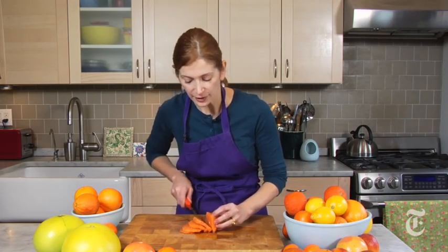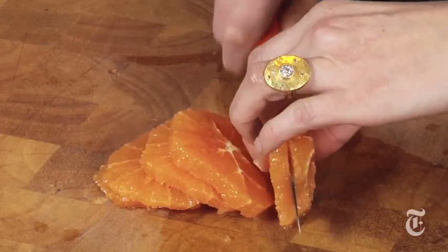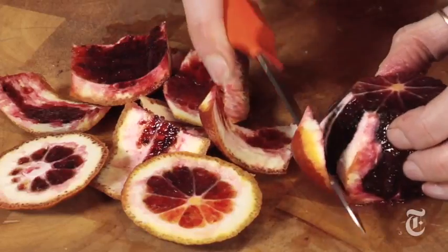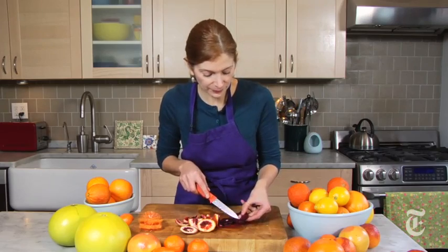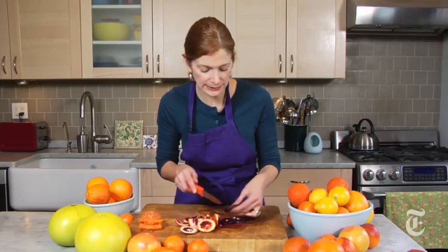The great thing about this is that you can make the salad ahead — it'll last for an hour or two, so if you want to cut up your citrus fruit while your roast is in the oven, it'll still work. The same technique works with any kind of citrus fruit. It works with these gorgeous blood oranges — look at that. If you see a seed while you're going, just take the tip of your knife and flick it out.